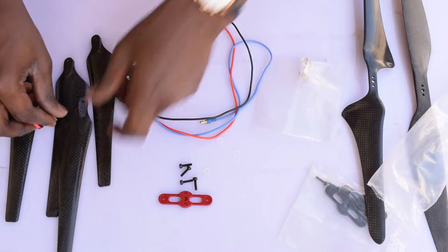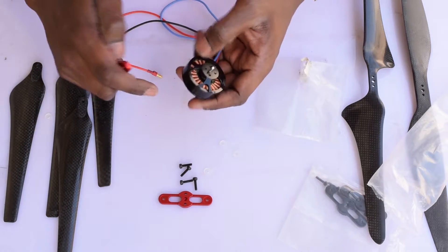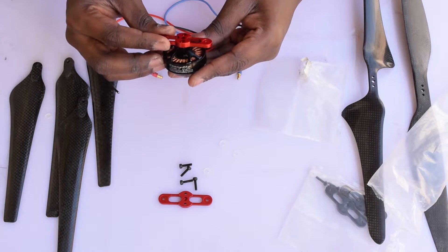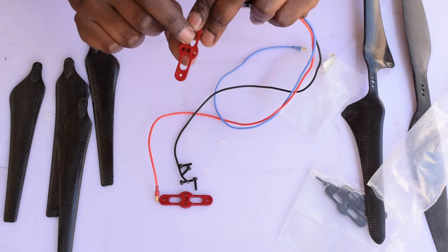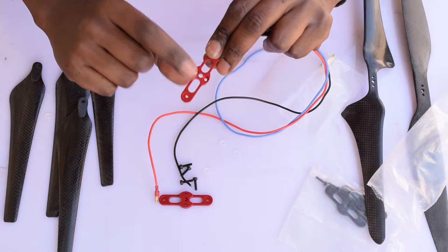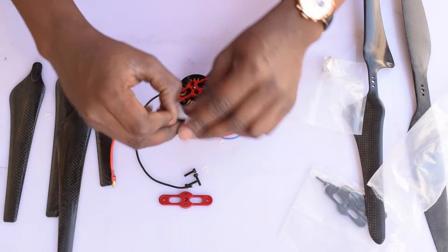Let's begin mounting onto the motor. This is a 380 kV SunnySky motor — one of my faulty ones, but for demonstration purposes it will work well. What happens is you get the lower mount, which is the one that has the big holes in the middle for mounting the aluminium bracket onto the motor, so we place that on.